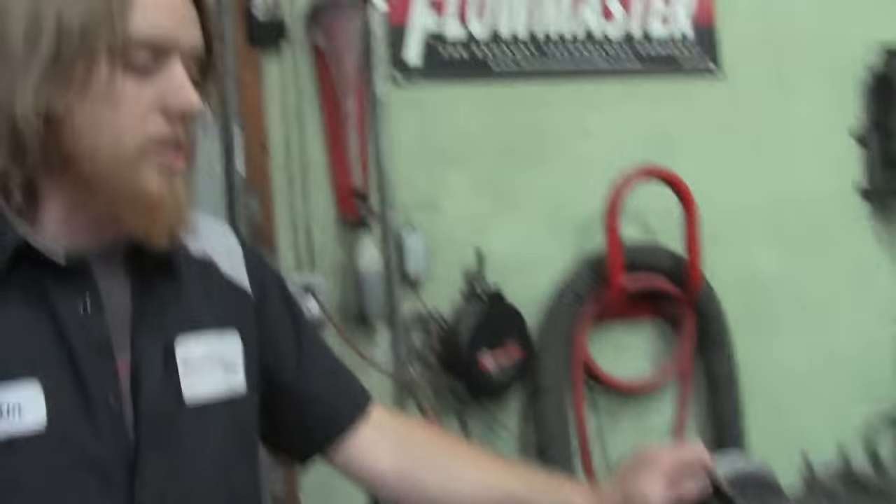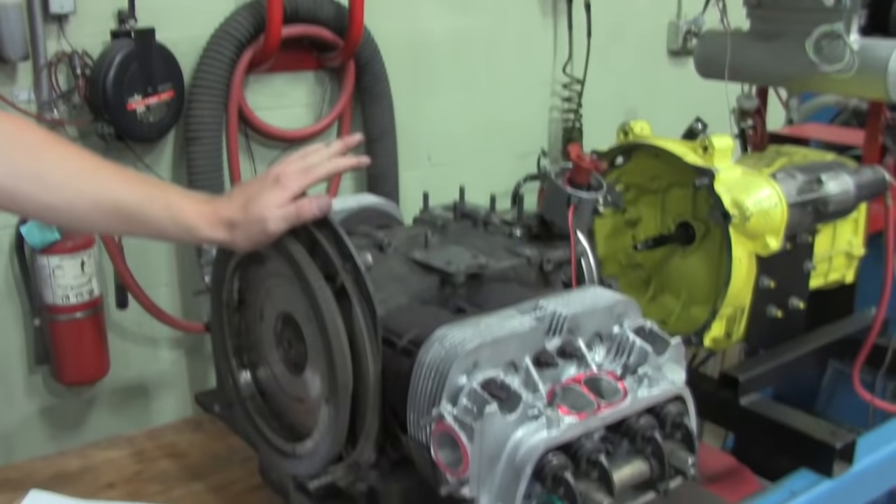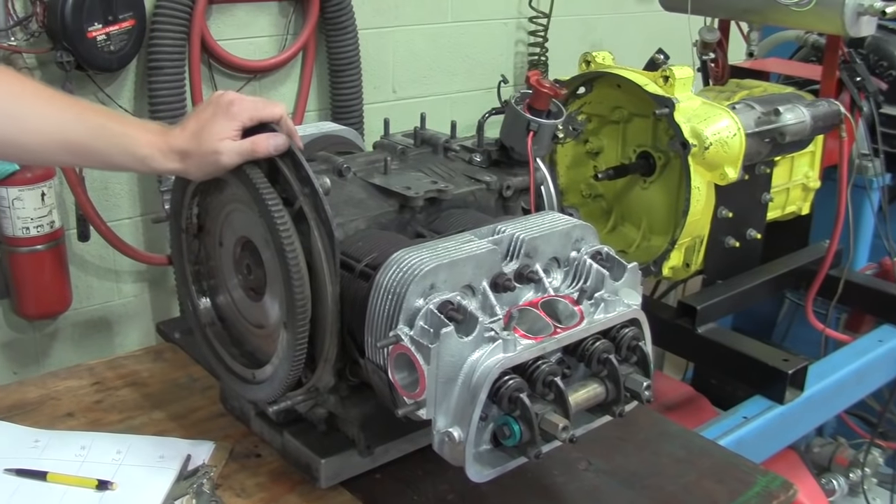Next we're going to get this thing up onto the dyno and we'll get back with you when we've got it bolted up. We're going to show you how to find top dead center number one, what the timing marks look like so that you know what that is, and we'll get going on the rest of the test.